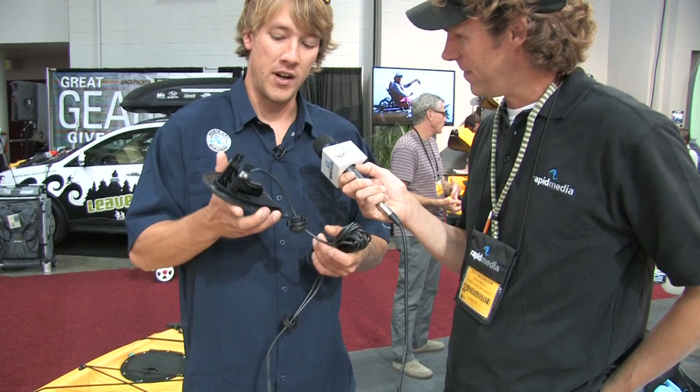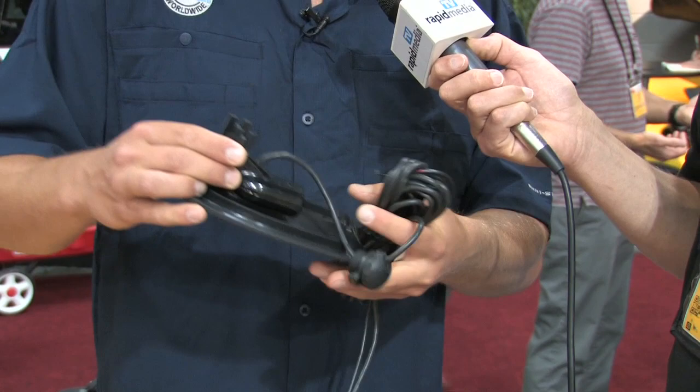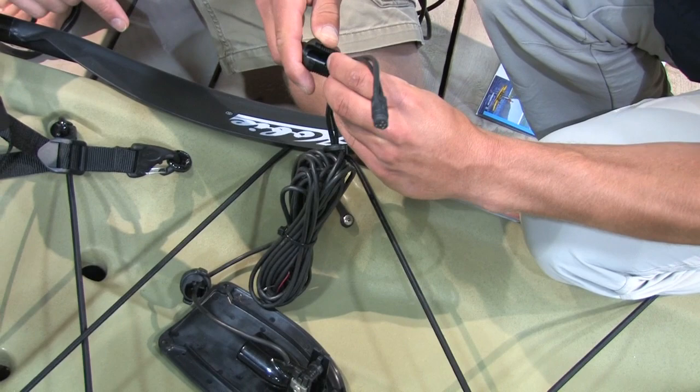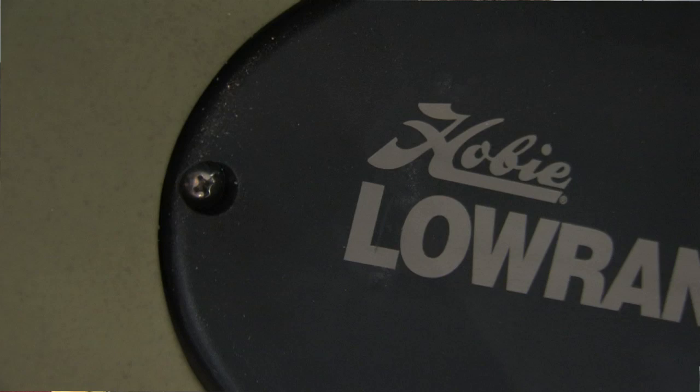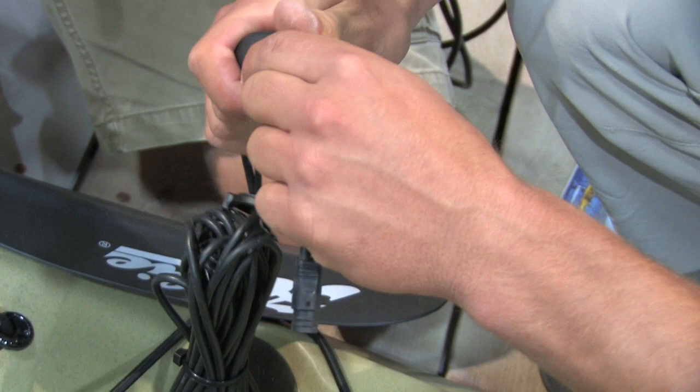What we did is we worked with Lowrance to develop this plate — you can see it's a pretty thin plate right here that you mount your transducer to — and then we molded a scupper as well as a cavity into each of these boats. You run your wires up the scupper and into the hull with these pre-drilled wire nuts that we have already on the boat that are waterproof, and you can bring it out on your left or right-hand side, whichever you prefer. You basically just need a Phillips-head screwdriver, and there are three inserts on the bottom of the boat, so it makes it really easy.